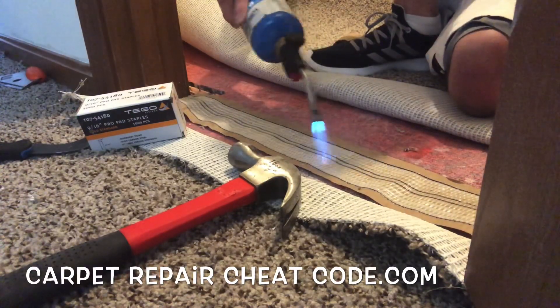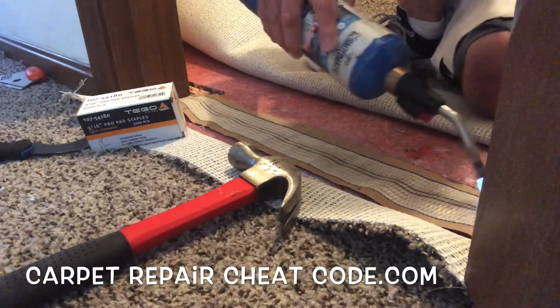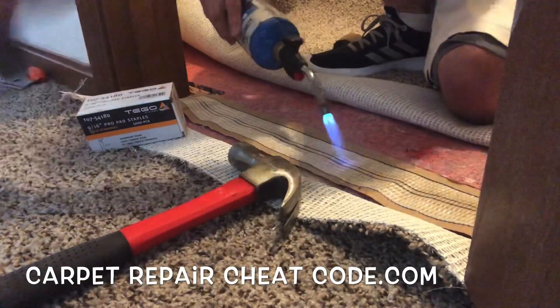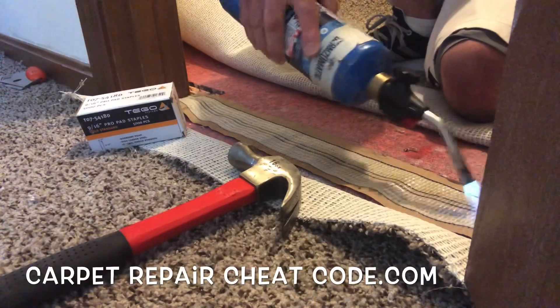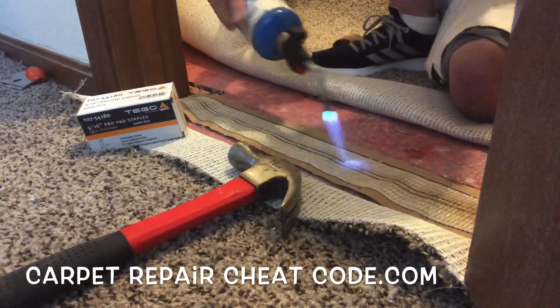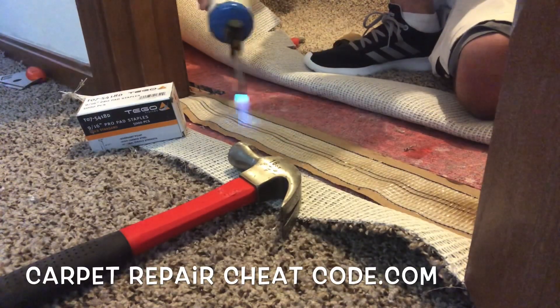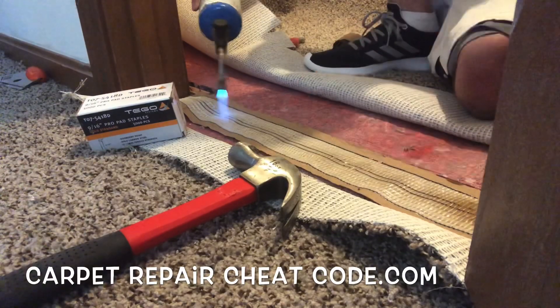Watch that baseboard — certainly don't want to ignite anything there. Once we have that nice and toasty, we're going to see if we can put the seam together and get it to hold. Taking the hook knife at the other end there just as a little barrier. See that good smoke screen kicking up there? This is why you don't want to try this at home, but it's good to see what's possible.